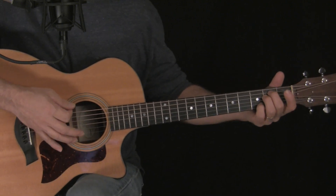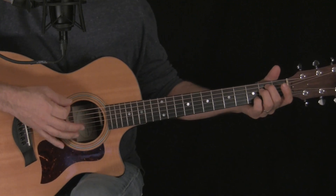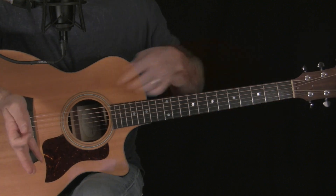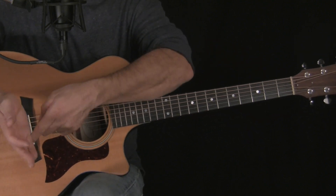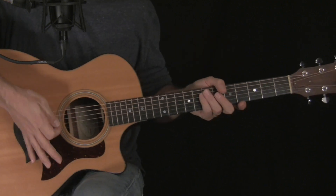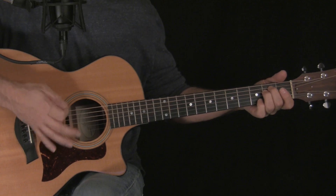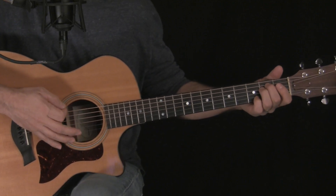We're going to start with two downstrokes on string 6. A little bit of palm muting back here with the side of your hand — not actually the palm, but that's what it's called. Kind of the side right in here, touching right in here, striking about halfway muting the string.